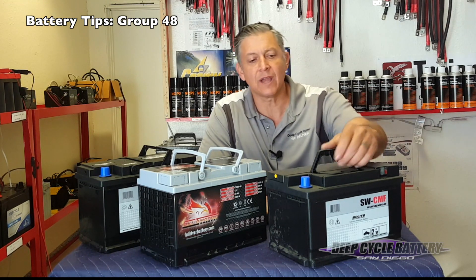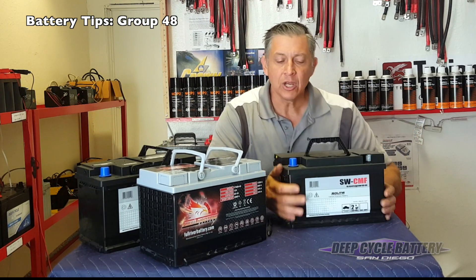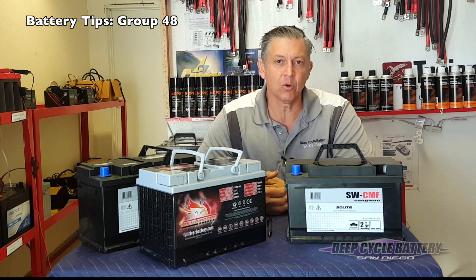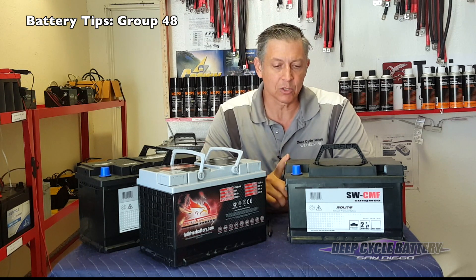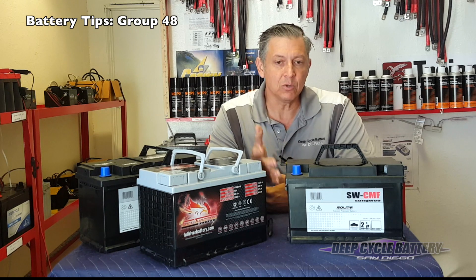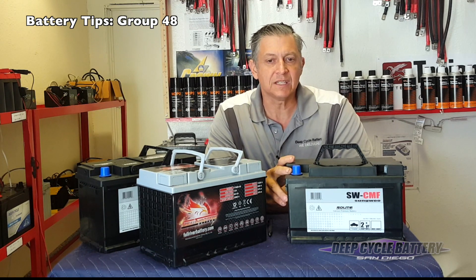When I say a water style battery, it means the electrolyte is loose and you can shake it and hear the water move around. This particular brand that I'm showing here is one we sell — I think it's a great battery for a good price. It's produced by the Hyundai car company and it's called Solite. This is a group size 48 Solite battery that you could put in your Chevy Tahoe, and the specs are about 760 cranking amps.